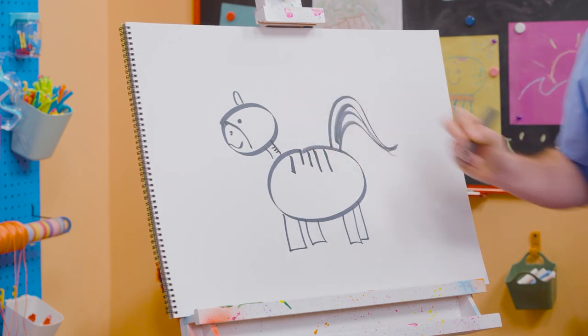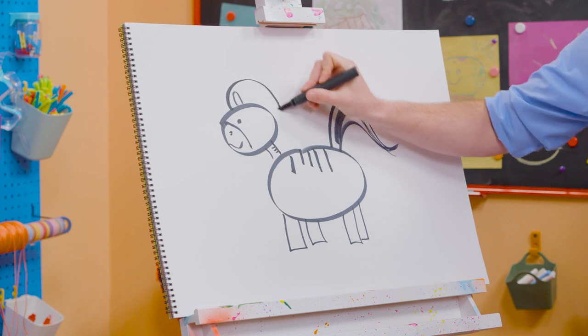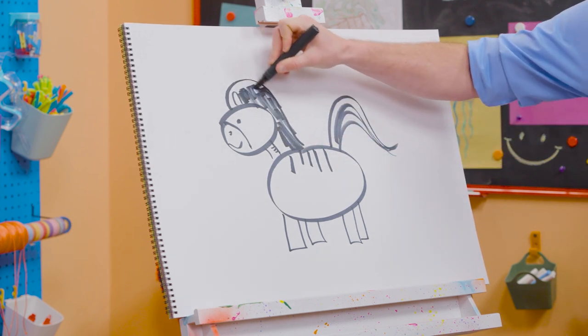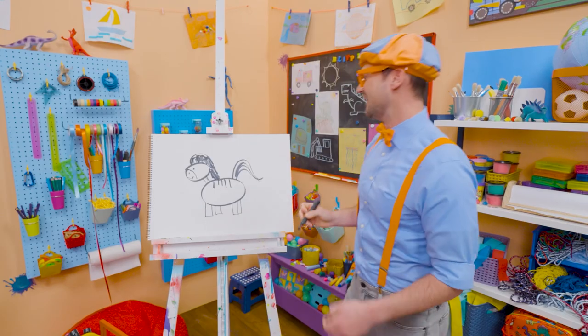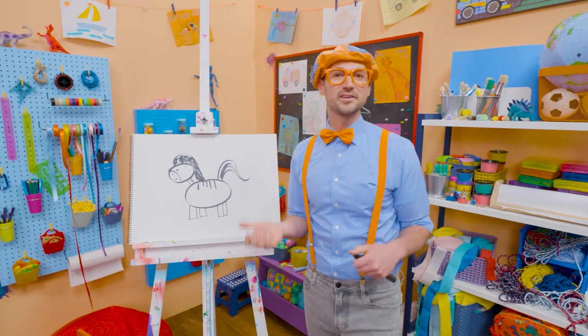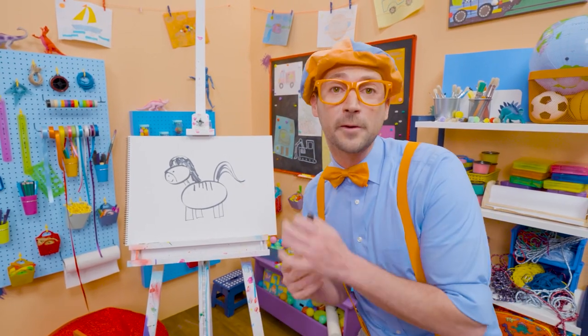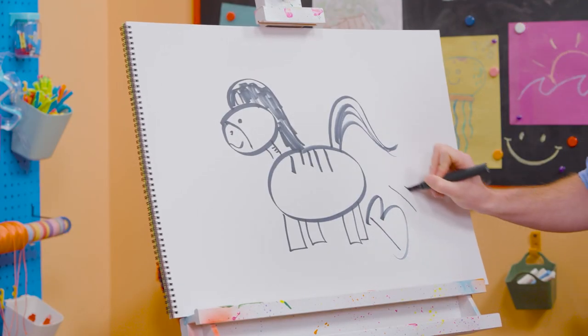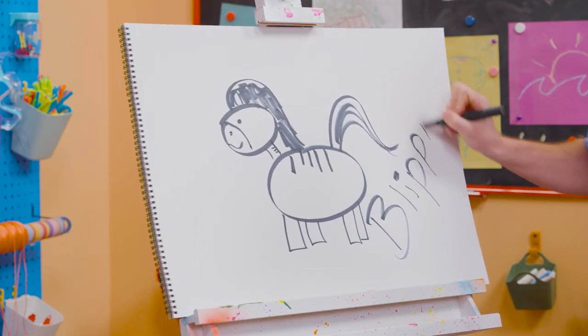Some stripes on the neck right there. And then we can't forget about the mane. Let's color in the mane black. There we go. What a pretty zebra! If you love drawing with me and want to draw some more, all you have to do is search for my name. Will you spell my name with me? Ready? B-L-I-P-P-I.